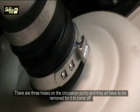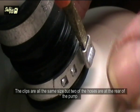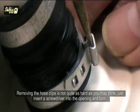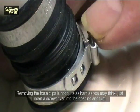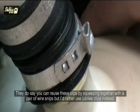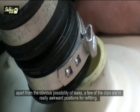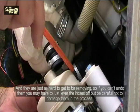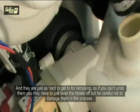There are three hoses on the circulation pump and they all have to be removed for it to come off. The clips are all the same size but two of the hoses are at the rear of the pump. Removing the hose clips is not quite as hard as you may think — just insert a screwdriver into the opening and turn. They say you can reuse these clips by squeezing them together with a pair of wire snips, but I'd rather use Jubilee clips instead. Apart from the obvious possibility of leaks, a few of the clips are in really awkward positions for refitting, so if you can't undo them you may have to just lever the hoses off.